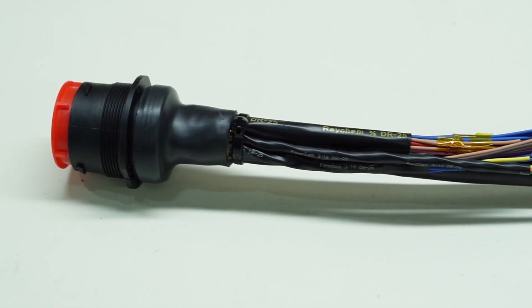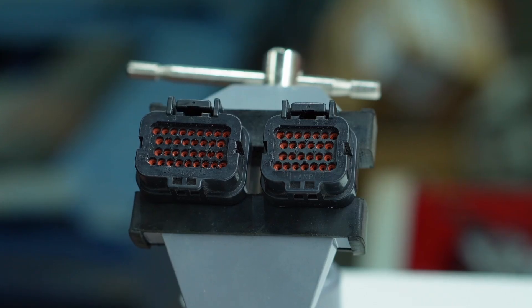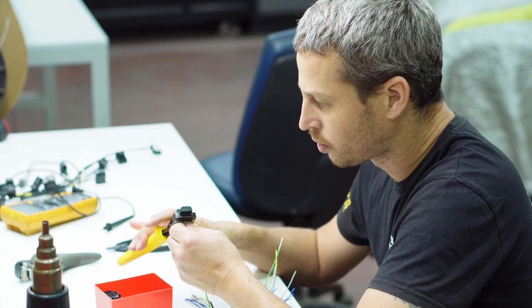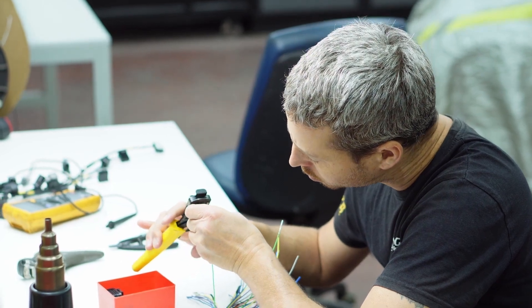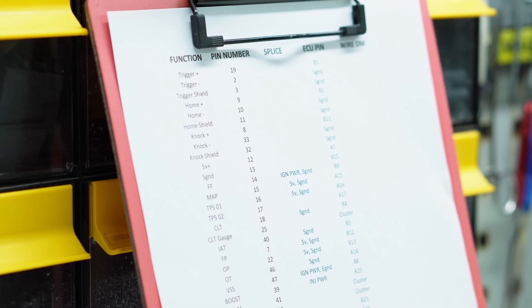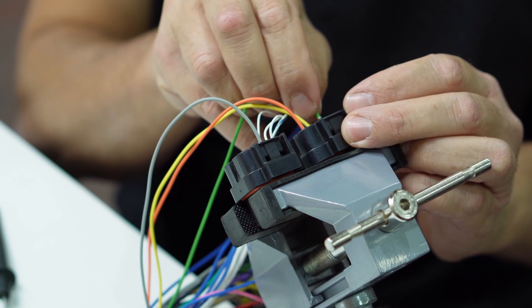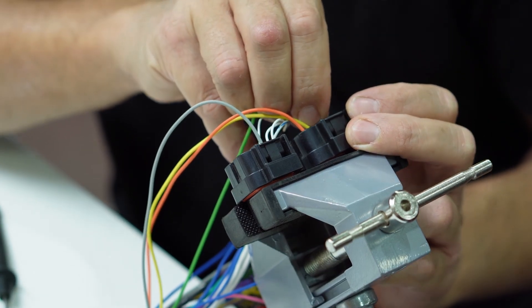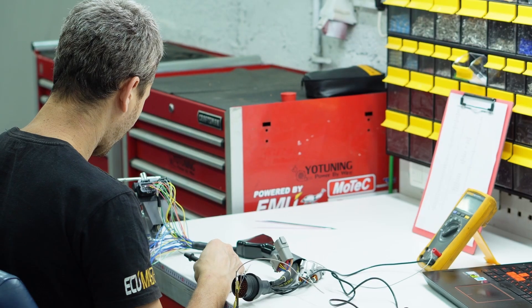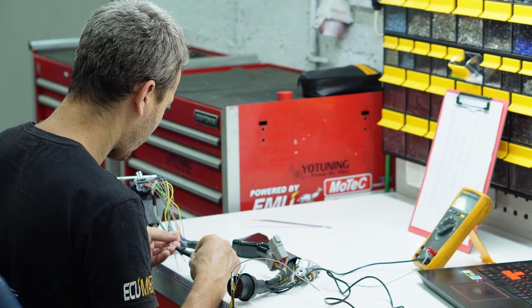In order to complete the cabin side harness, there are a couple of things that need to be done. The first is terminating the ECU side connectors - Yotam mounted the connectors in a vice, prepared all the wires by stripping them and crimping pins, and then it was the documentation's time to shine. Using all the documentation we prepared at the beginning of this project gave Yotam the ability to know exactly where to terminate each pin. This just goes to show how important it is preparing good documentation before starting a wiring project.